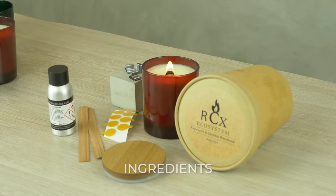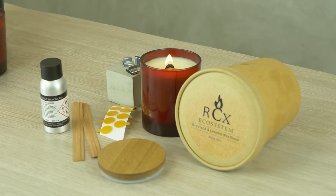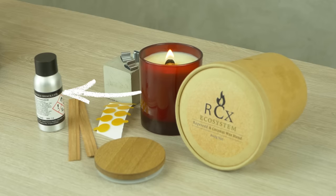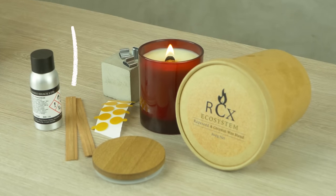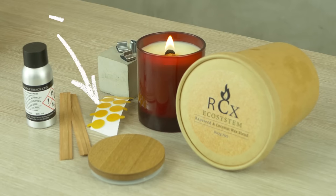For this recipe you will need 202.4 grams of RCX wax, 17.6 grams of Alluring essential oil, one LB2 wick, a 30cl Ruby jar, a stickum, and a sustainer.